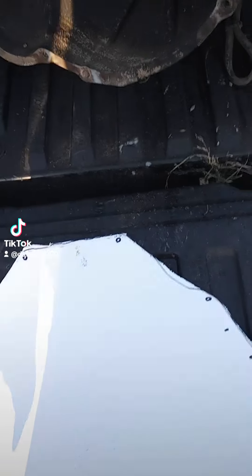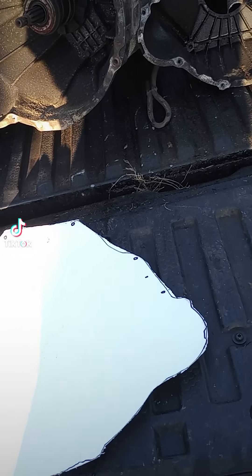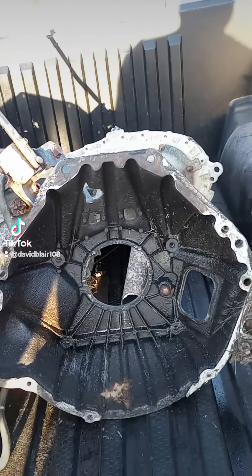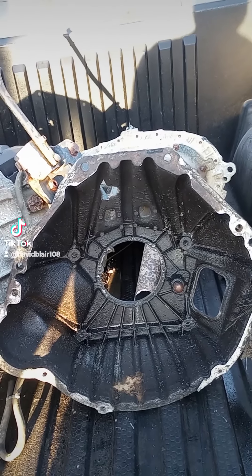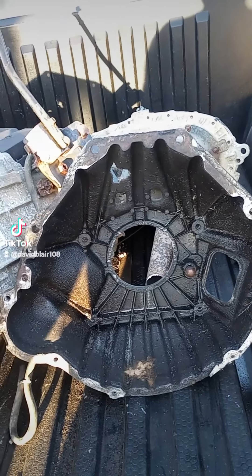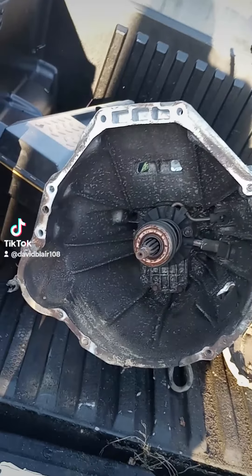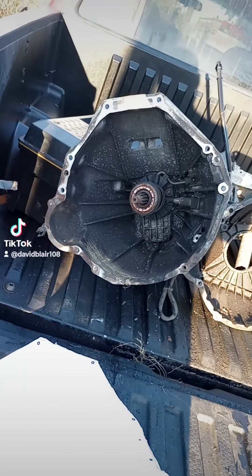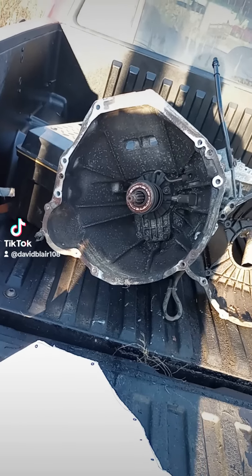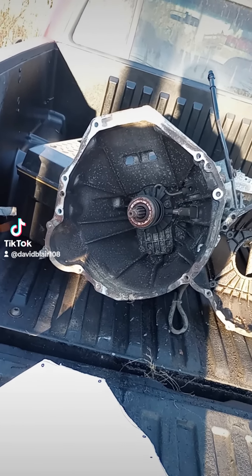This is something I was working on right here. I made a paper template because I wanted to find out if it would fit before I even pulled it out. This is a 5.0 bellhousing that came off of an '85 older model truck with a 5.0, and this is a transmission that came out of a 2001 F-150 with the 4.2 V6.